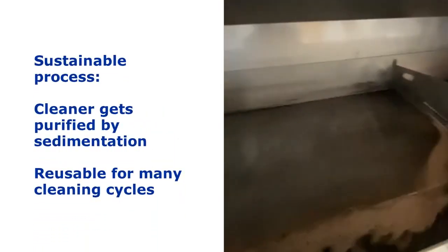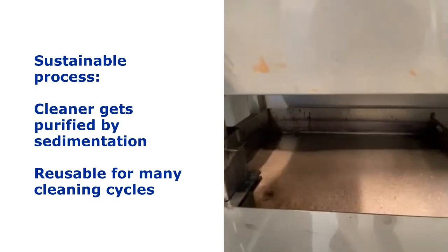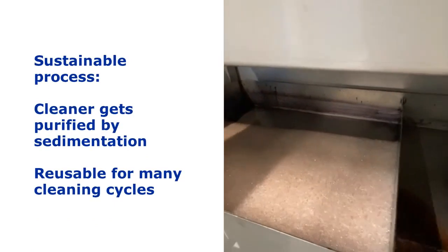The process is sustainable. The cleaner gets purified by sedimentation before flowing back to the supply tank. This way it can be reused for many cleaning cycles.